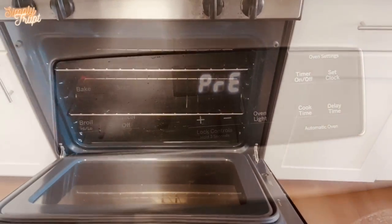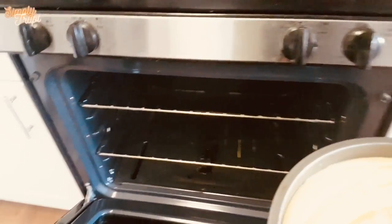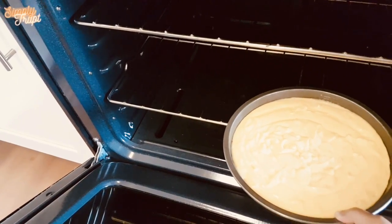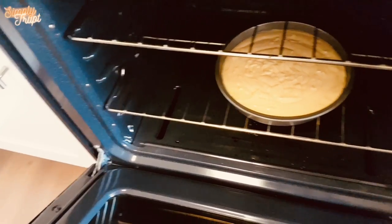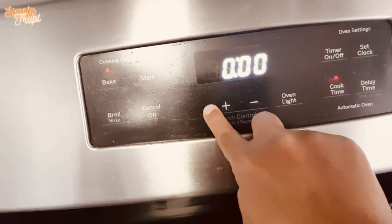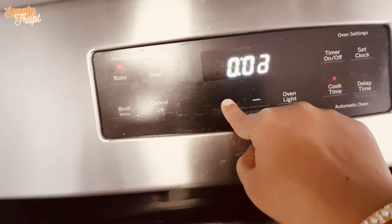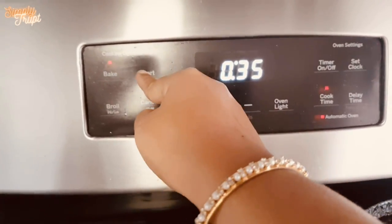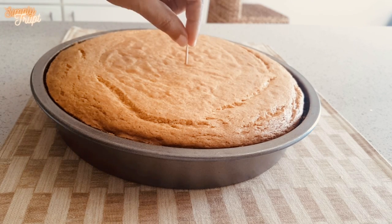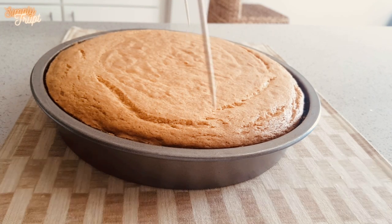As instructions on the box, preheat the oven to 350 degrees Fahrenheit. Bake it for 35 minutes. After 35 minutes, take a toothpick test. Our cake is done.